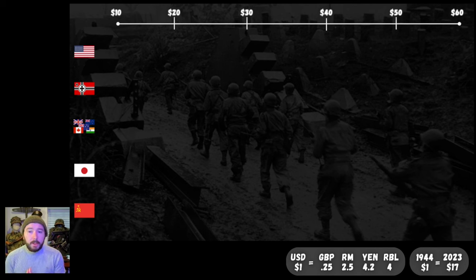If you want to do the calculations yourself, there's going to be a little key down in the corner to convert to pounds, reichsmarks, yen, rubles, whatever floats your boat. Also, if you'd like to compare these to costs in the modern standard, $1.00 in 1944 has roughly the same buying power as $17.00 today.